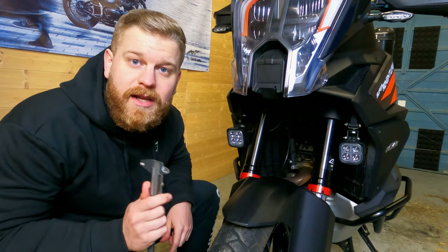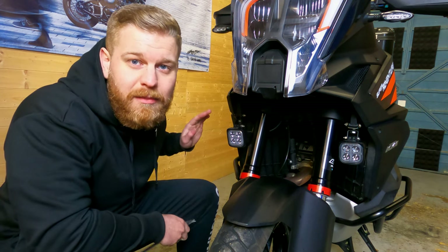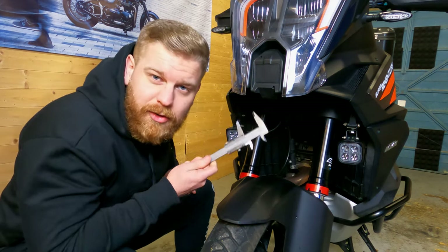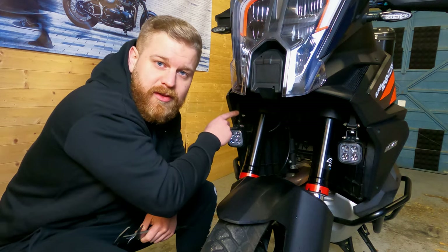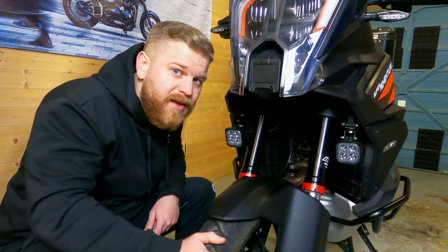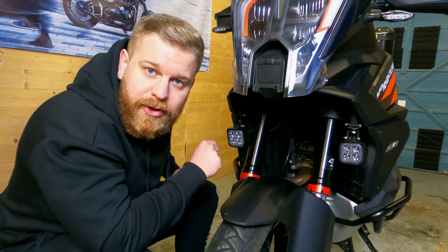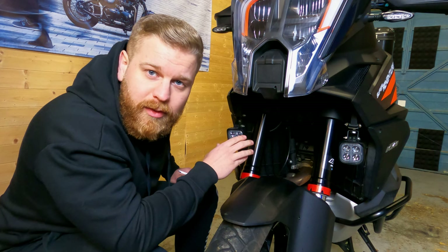One question I got in part one is about clearance on these to the forks. Chatting to Steve from A Bike Thing, he recommended the S4s be the biggest you put on these mounts. These are the official KTM mounts. From the centre of the mount you're looking at about four centimetres to the side of the fork when the wheel is straight. I can barely get my finger between the outer of the light pod housing and the fork. So if you've got bigger lights like the D4s, either mount them on the lower bars, get upper crash bars, or find a different mounting method — you don't want them clashing with your forks.